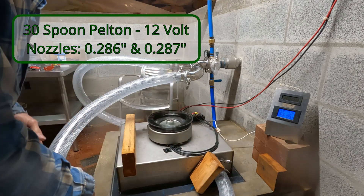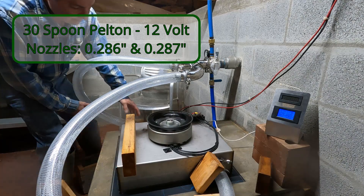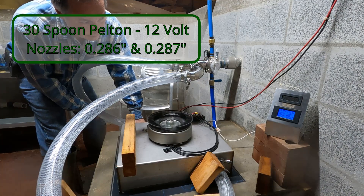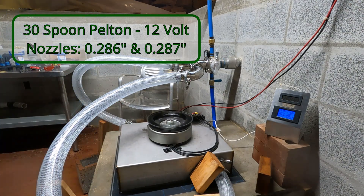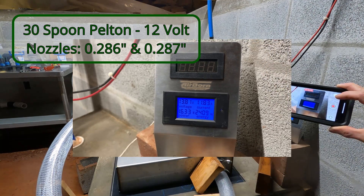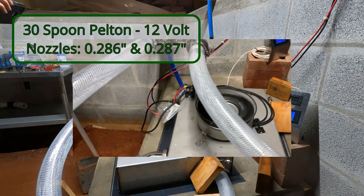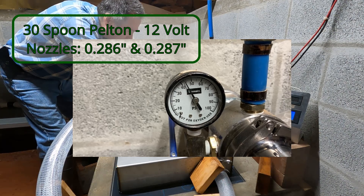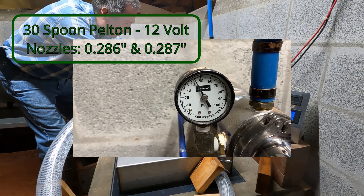I guess I can help it a little bit. Okay, it looks better. Dual jets at 287 thousandths, 30-spoon Pelton. Our pressure is almost where we want it — about 42 to 43 psi. I think 42 to 43 is the best we can do here, but that's not bad.